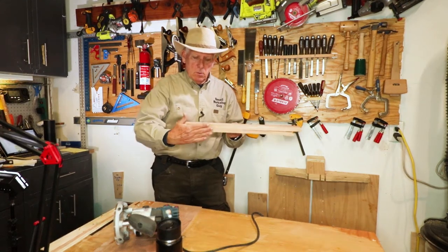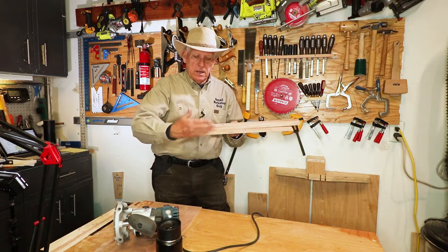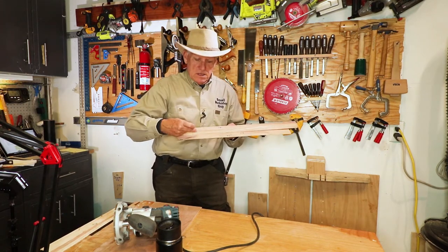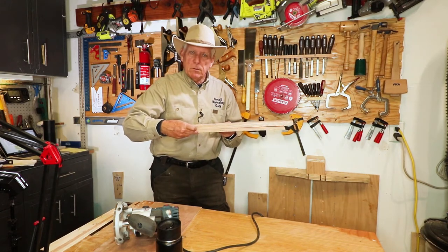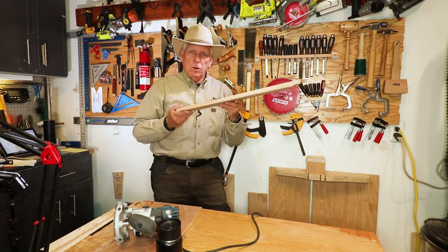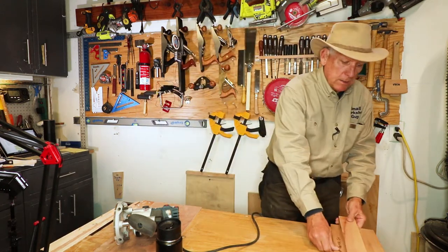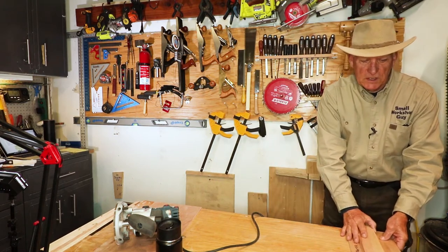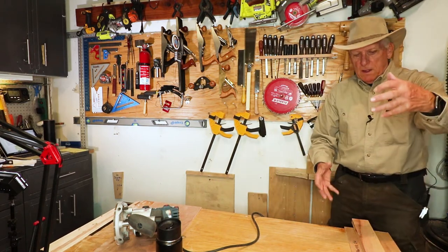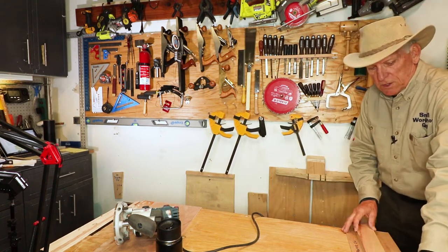You want this to be wide enough — maybe eight or nine inches — so you've got more than the distance between the edge of your router and your router bit. Then get it all secured, put it down with some clamps, and simply run your router across it to cut right at this edge.